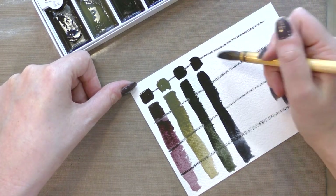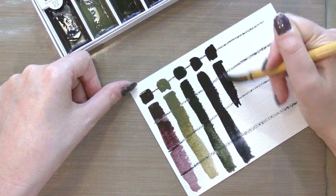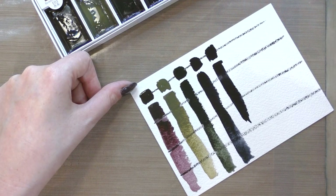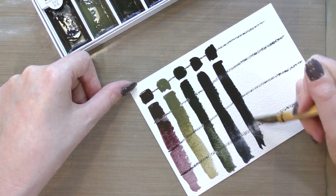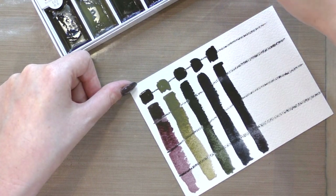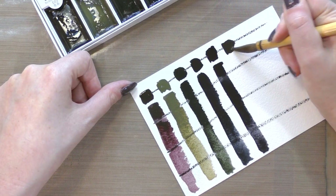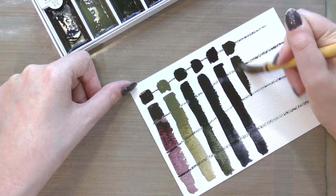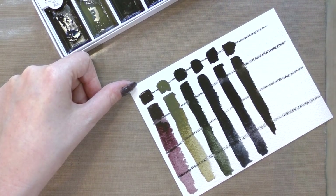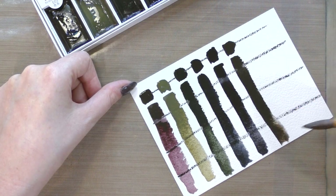I'm making it a point to swatch my eastern watercolors on western papers — high quality western papers, not just inexpensive cellulose papers — because I feel like cotton rag holds on to the color and the animal glue binder a lot better than cellulose papers do. I paint on both regularly, but cellulose paper really can't hold on to these types of paints the way a cotton rag paper can.